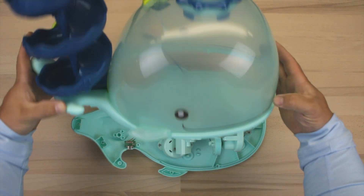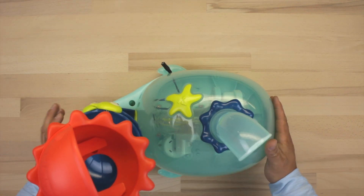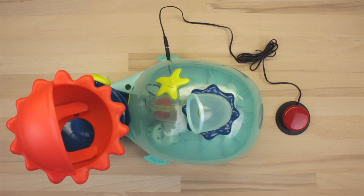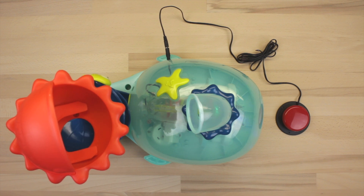Once we're done soldering our wires, go ahead and place the top back on the toy and give it a test to make sure all of our soldering points are good. Connect your button, give it a press, and if it operates normally you are all set. Go ahead and start re-screwing in all of those screws.